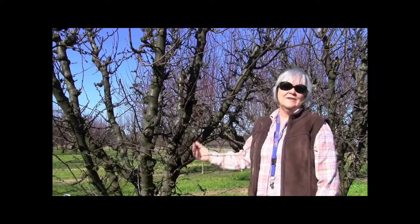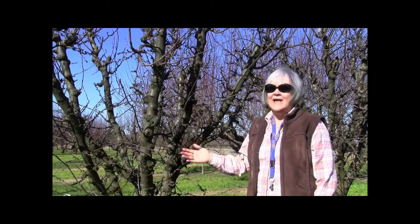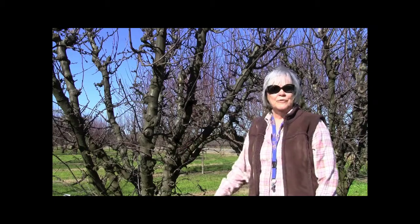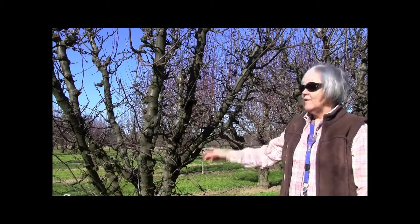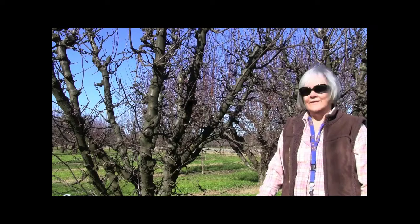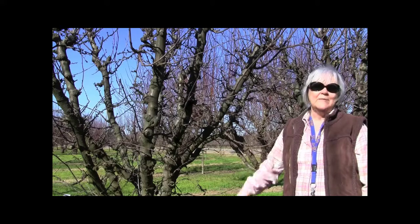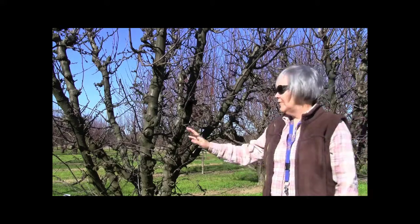The other insects you're looking for are the San Jose scale, which can cause severe problems with prunes, and the overwintering mite eggs — not the two-spot mites, not the mites that cause the most damage, but the overwintering European red mite and brown almond mite. All those are on there.